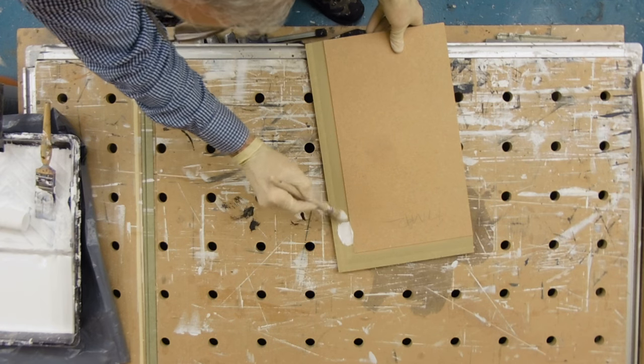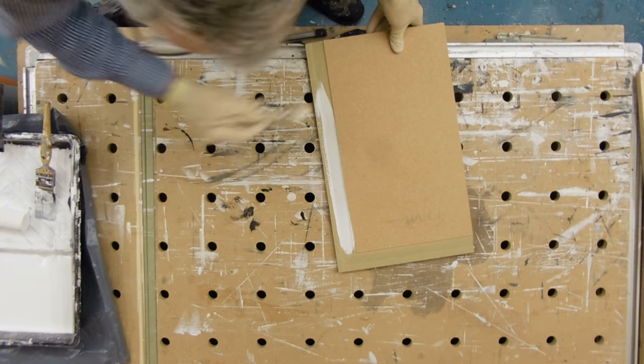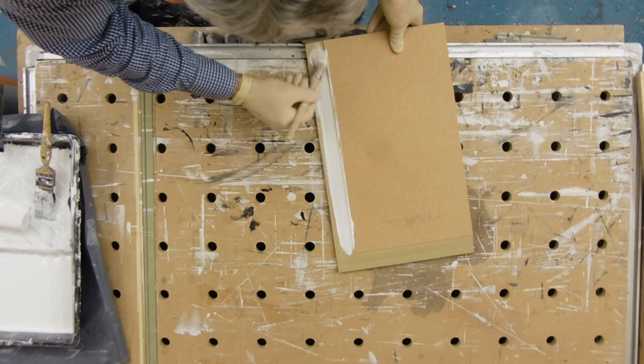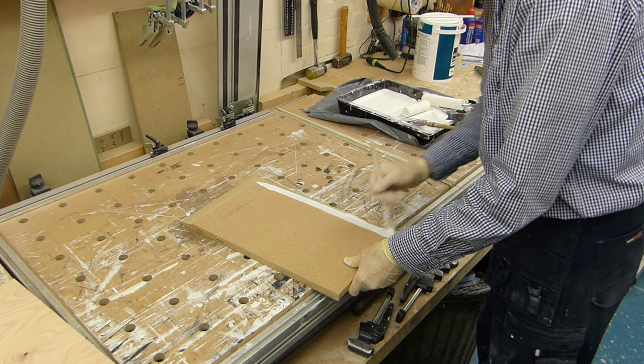Sash brush again to get in over that raised panel.